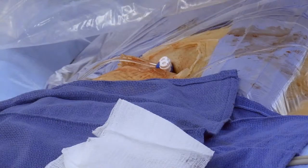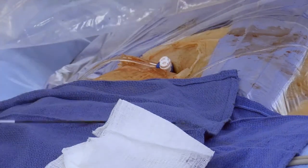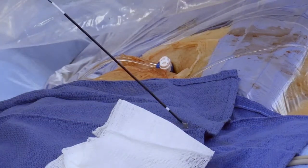Always close the most proximal site on either leg first when multiple sheaths are in the same vein, to ensure the distal catheter does not interfere with the disc of the Vascade MVP.